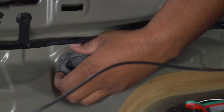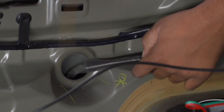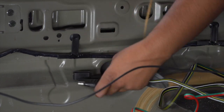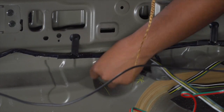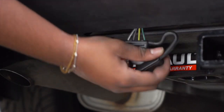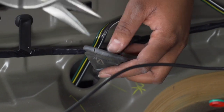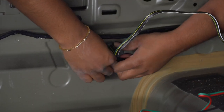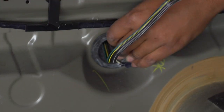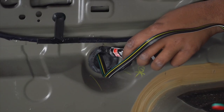Our next step is to pull out this grommet here and put the 4-flat in that hole. Next, we're just going to cut a slit in the grommet to make room for the 4-flat wire. And we're now just going to seal the slits with some black silicone.